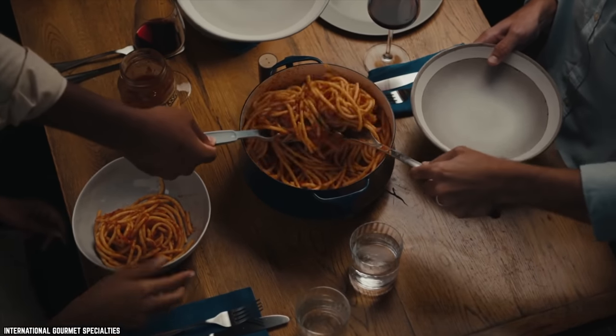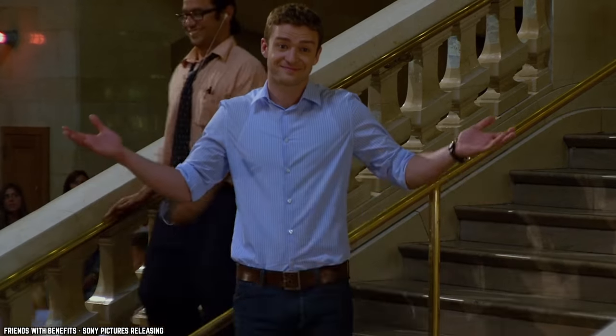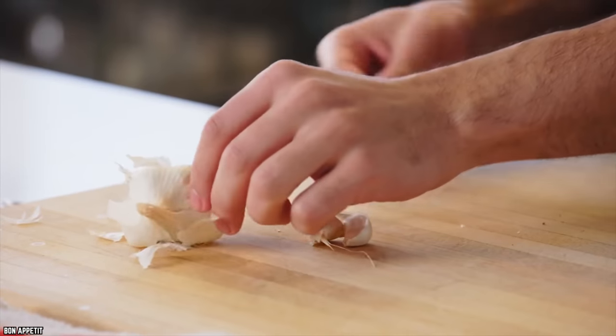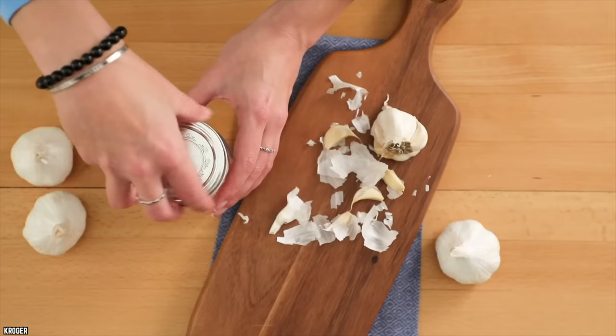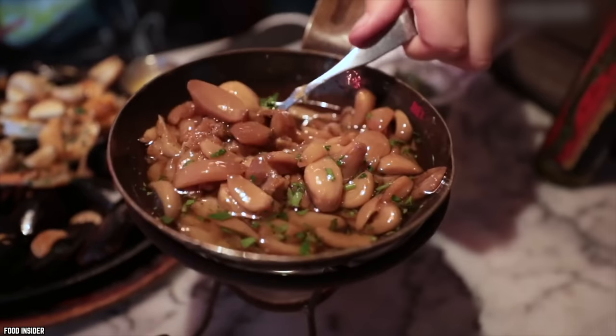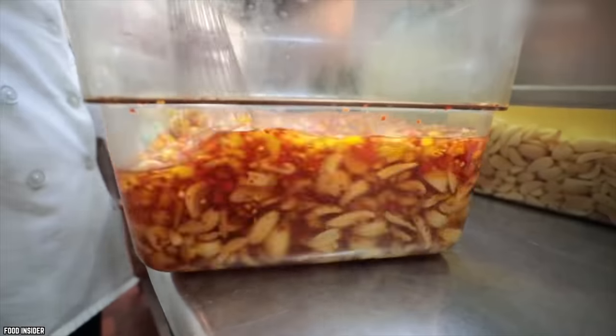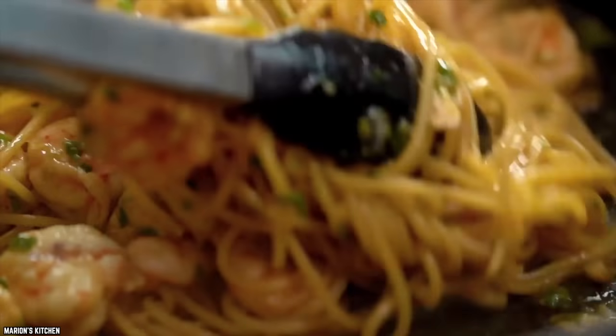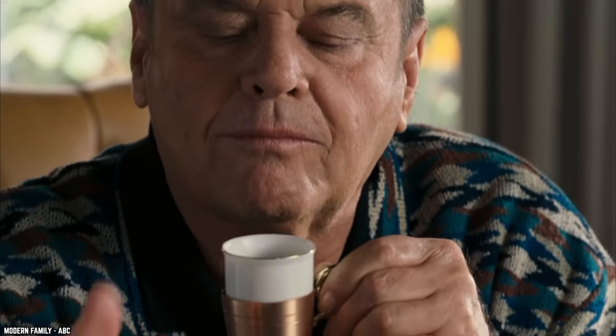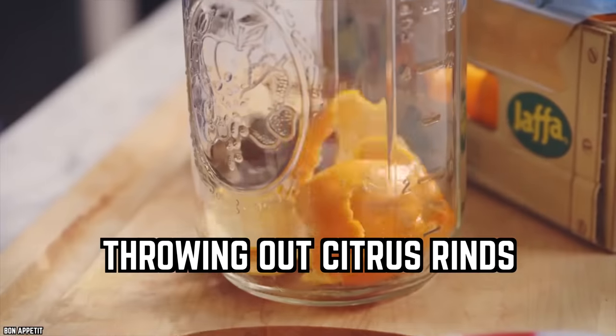Not taking the time to break down your garlic. No matter how rushed you are, it's always important to chop, crush, or mince the garlic instead of throwing the entire pod into the dish. You will get more antioxidants into the meal when the garlic is sliced or chopped, because antioxidants are activated when the inside is exposed. The garlic will also offer more flavor and great aroma when properly prepared.